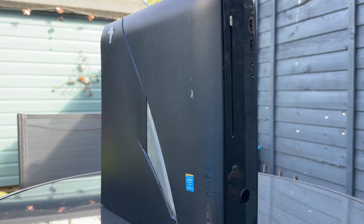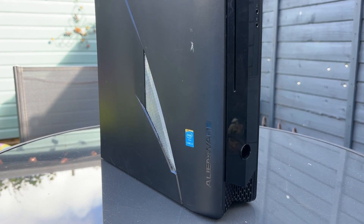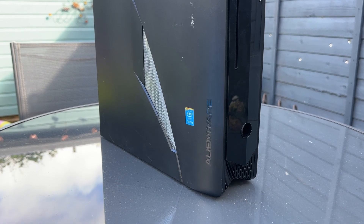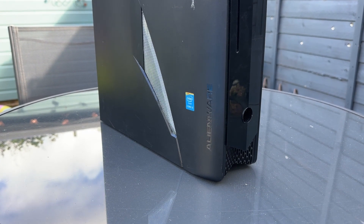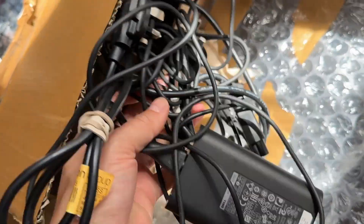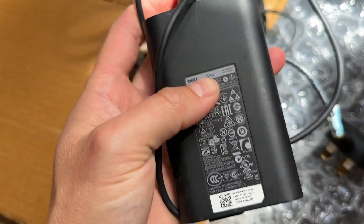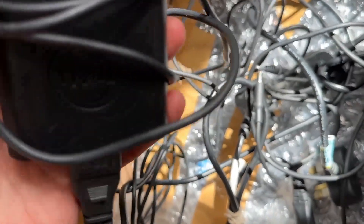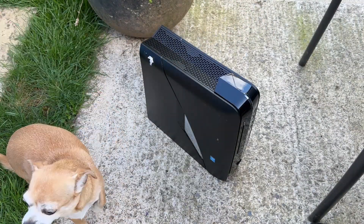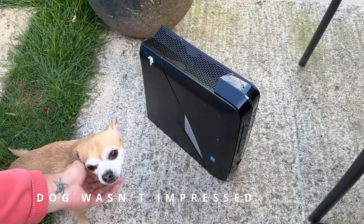Originally I bought three of these little Alienware X51R2s for £115 for the flip challenge we started in May — a quick few flips with some minor improvements. But despite asking the seller to 100% confirm that these came with the correct 240-watt power brick, he sent me three 65-watt laptop chargers. Not getting anywhere with the seller, these are being returned as I'm not going to spend another £30 each for the correct power supplies. So I thought why not take a look at one before I ship them back, as I do have a 130-watt Dell power supply that will just about work with one of these little 2014 time capsules.